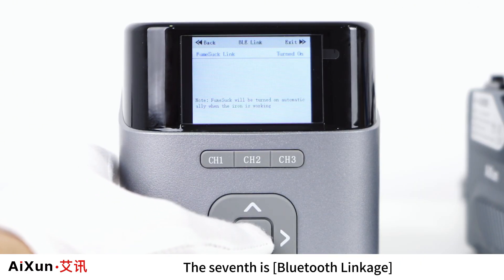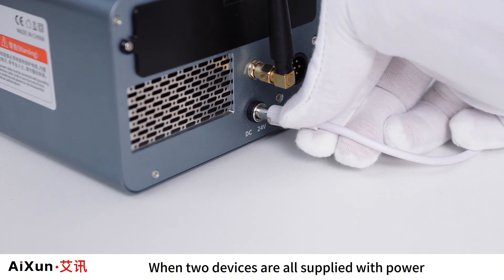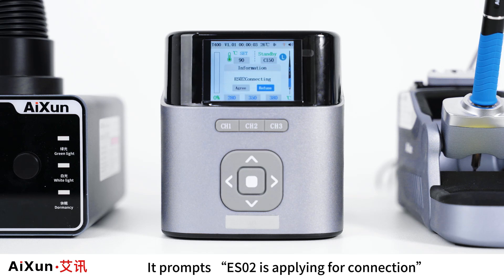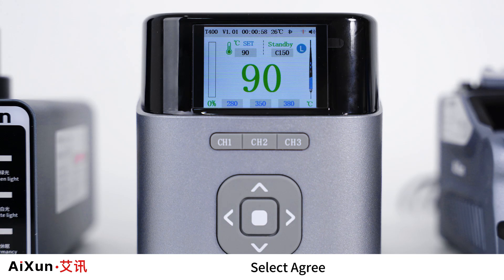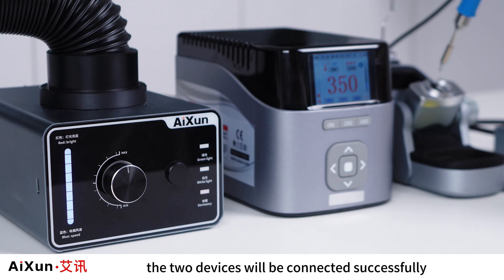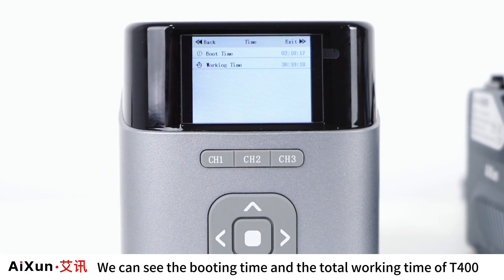The seventh option is Bluetooth Linkage — you can turn on or off linkage with the Fume Extractor. When both devices are powered on and T400 is turned on, it prompts that ES02 is applying for connection. Select Agree and the two devices will be connected successfully. The eighth option is Working Time, where you can see the booting time and total working time of T400.